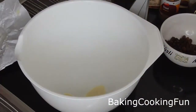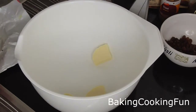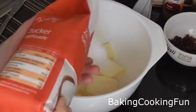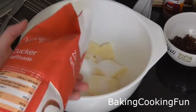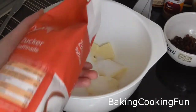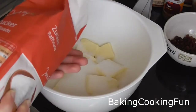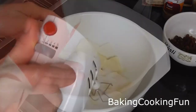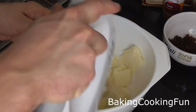You want to start out with your butter in a bowl, and then you want to go ahead and add the sugar into that. Now you want to mix until it is completely combined and creamy.